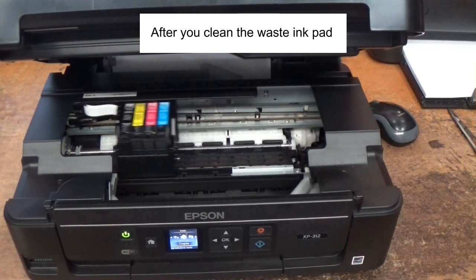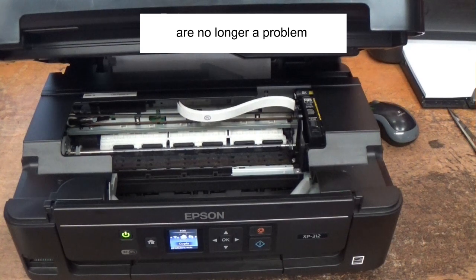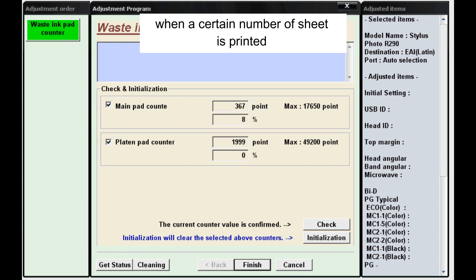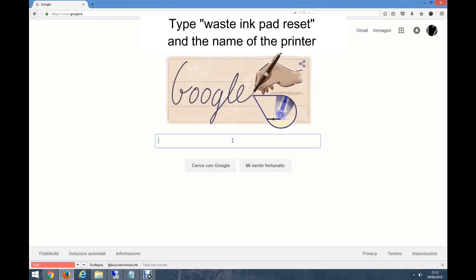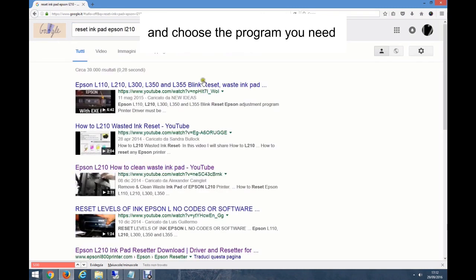After you clean the waste ink pad, you need to tell the printer that the pads are no longer a problem. Epson printers have a counter which shuts down the printer when a certain number of sheets is printed. You can use a free utility which allows the counter to be reset. Type 'waste ink pad reset' and the name of your printer, and choose the program you need.